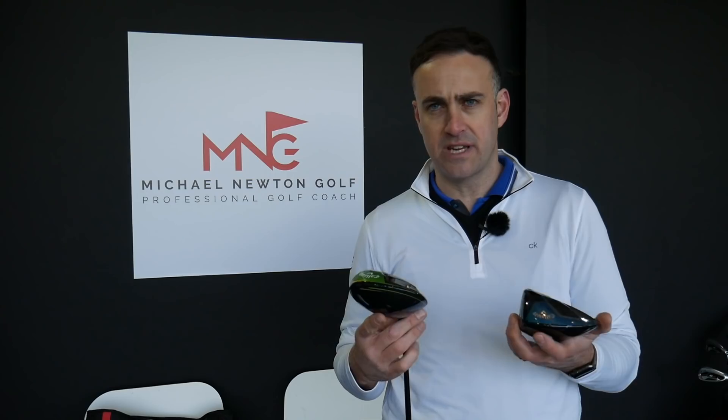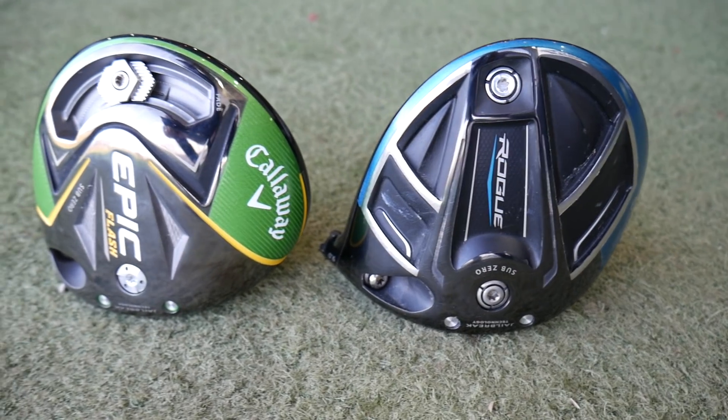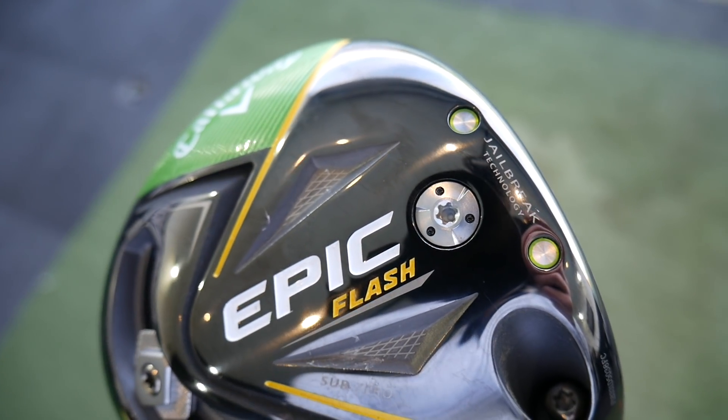So there we go - Rogue against Epic Flash Sub-Zero, two Sub-Zero models. I've bagged the Rogue in the past and I do enjoy hitting it. The Epic Flash - I like it, but the sound is just a little bit too loud and I feel more comfortable with the Rogue. I think it's maybe because of my history with it. I could do that comparison again and the Flash could just pip it, or the Rogue could pip it - it's really, really close between those two clubs. Supercomputer Flash Face - I'm not seeing it in this particular test. Jailbreak I believe in - I've seen one to three mph ball speed gains for customers through fitting sessions.